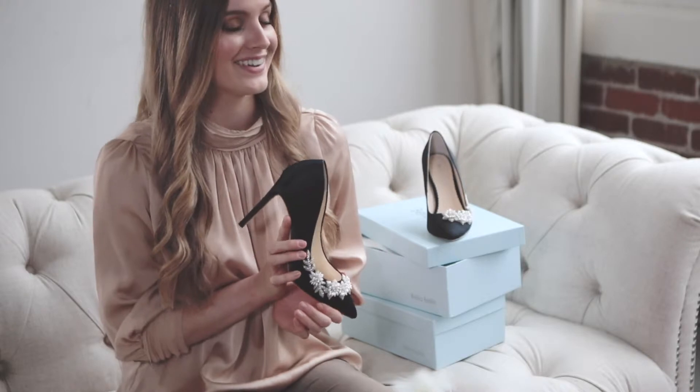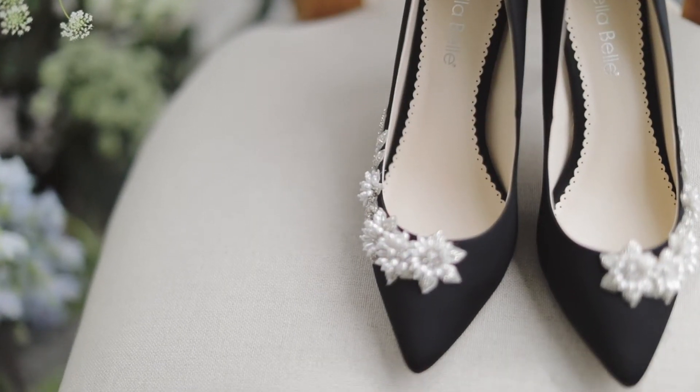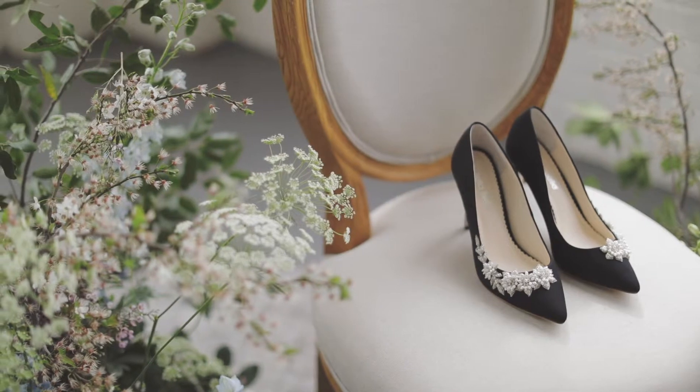I'm sure you've heard of the perfect little black dress, but have you heard about the perfect little black heel? The Jasmine is just that. It's such a feminine yet modern take on the little black heel. You can see luminous teardrop pearls and silver beads embellished in the shape of flowers and vines.